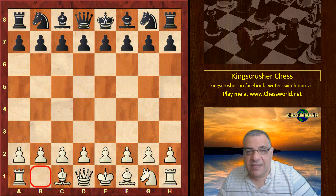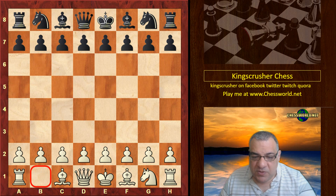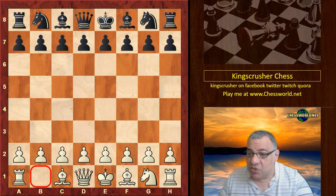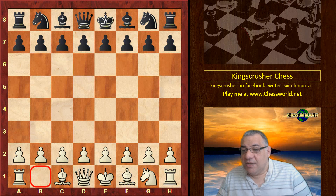Hi all. Let's have a look at another amazing game of Paul Morphy. This was played with odds of Queen's Knight against James Thompson in New York, USA in 1859. James Thompson was one of the strongest chess players in New York in his day. He formed the New York Chess Club in 1839 — 20 years before this game. He was born in London and died in New York City.